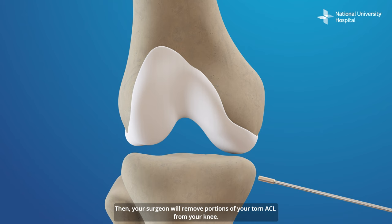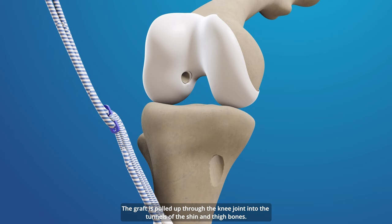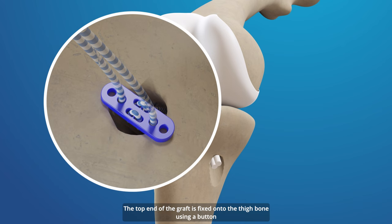Then, the surgeon will remove portions of your torn ACL from your knee. Your surgeon will create a tunnel for the graft by drilling into your thigh bone, and a tunnel will also be created in your shin bone. The graft is then pulled through the knee joint into the tunnels of the shin and thigh bones.